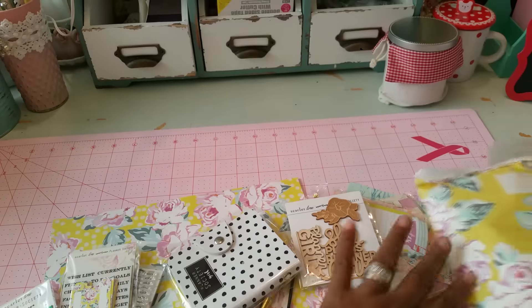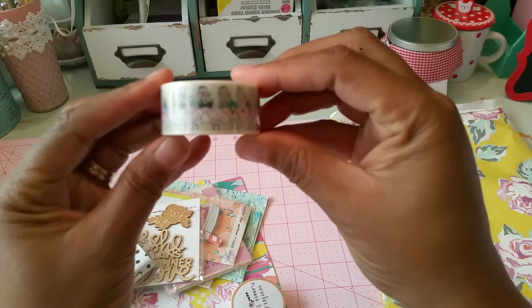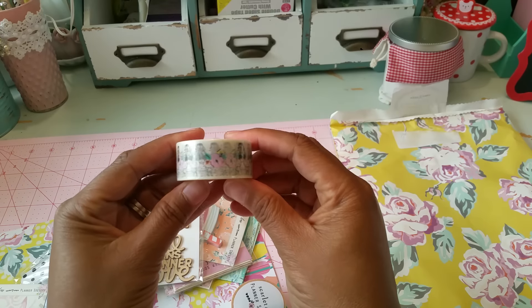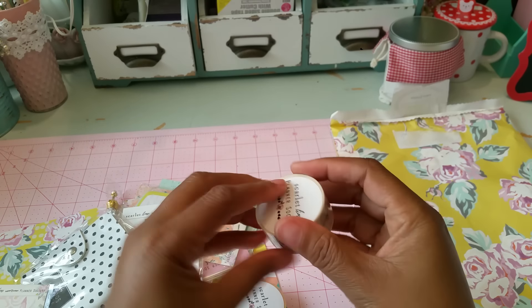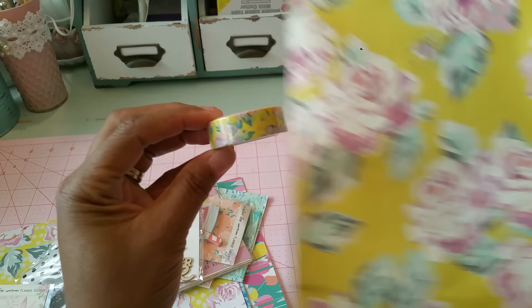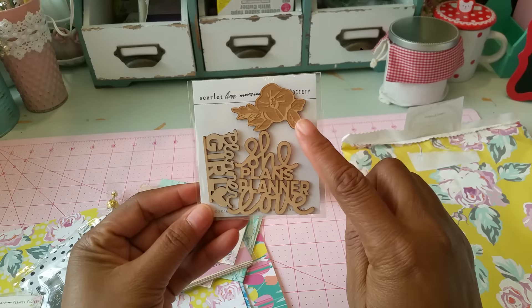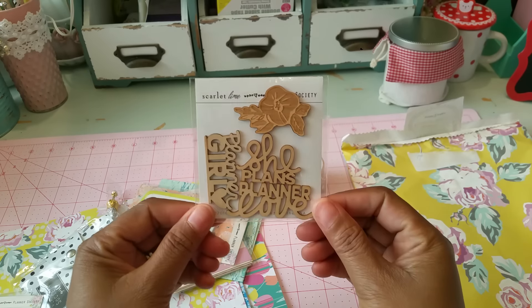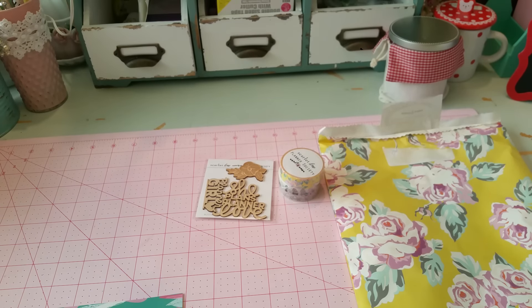Oh, pretty! So first of all, I'm going to use this bag for something else. You get these beautiful washi tapes — here's the first one, it's really pretty with a little girl with sunglasses. Then there's this one with yellow floral print — it kind of matches the bag, it really does. And then you get these wooden veneers with a floral print that say 'Planner Girl,' 'She Plans,' and 'Planner Lover.' I absolutely love these.